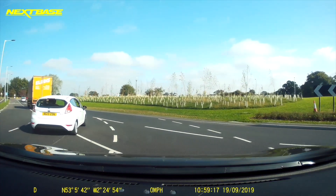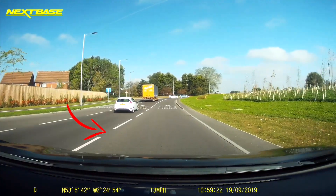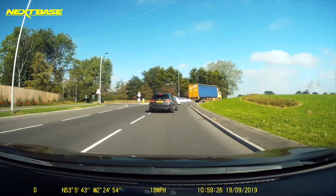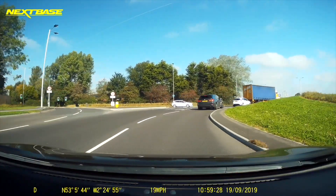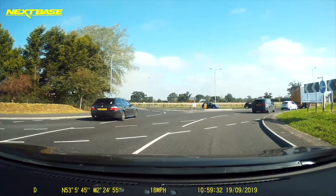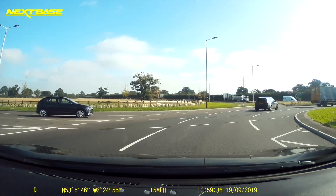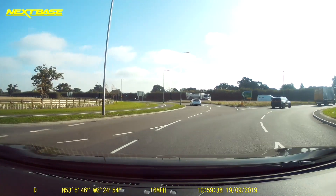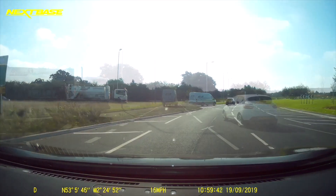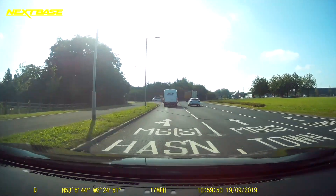Once you're on the roundabout you'll see the white line is thicker. That's your lane and you follow that round, keeping that line on your left. As we come round the roundabout it pushes you over to the outside of the roundabout, which puts you in the perfect position to come off for M6 South.